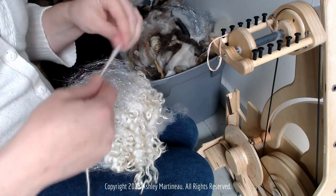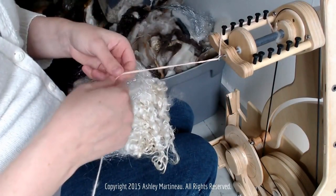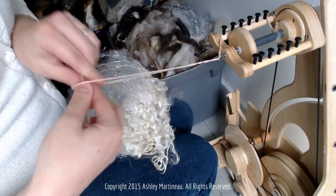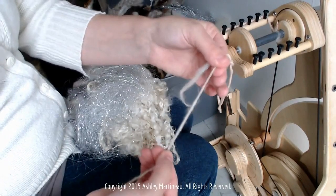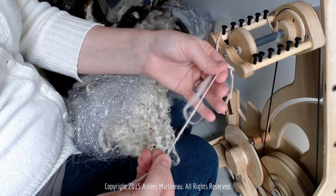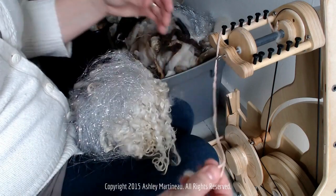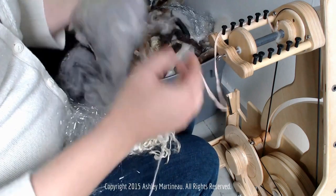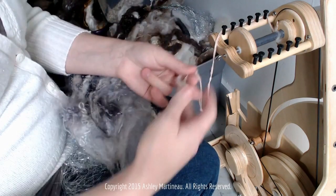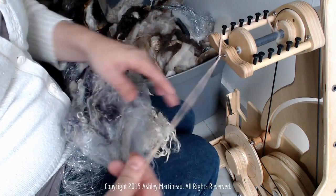I'm just going to drop that on the floor and get my leader thread ready to go. Tuck in my carry-along thread — I'm going to call this yarn my thread. You can use any thread, really, as long as it doesn't break super easily. Try metallic, try a contrasting color. The options are limitless, and you can do something super bulky or super fine.